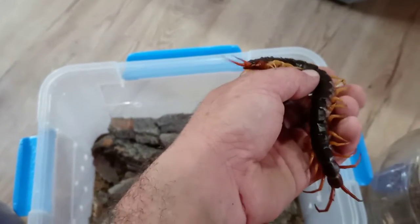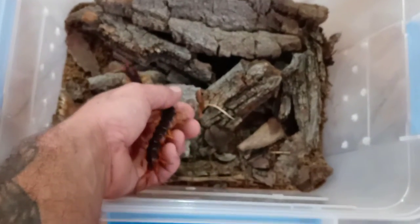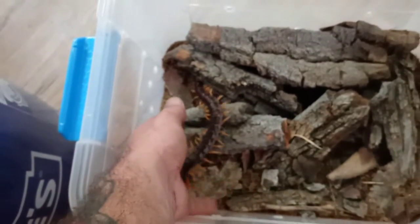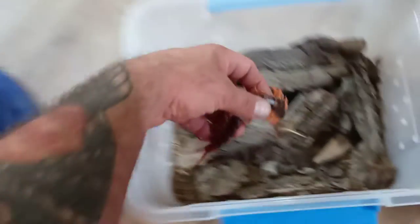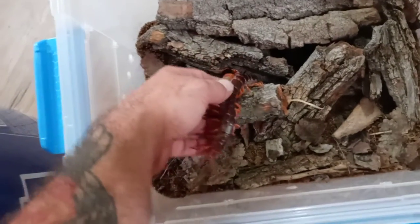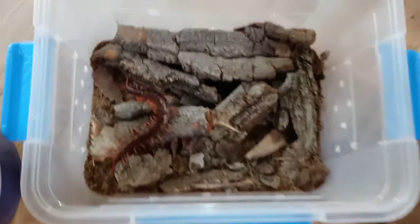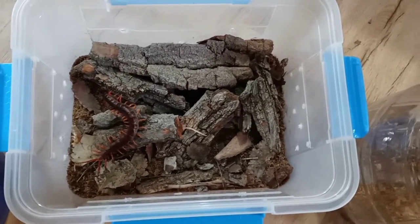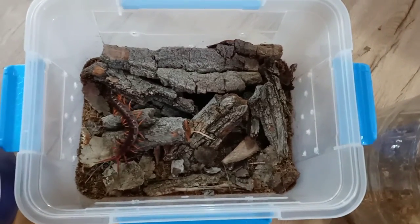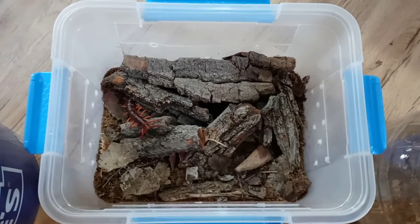The final steps are adding the centipedes, so let's get them in there. In goes my big female, and then let's get the male in as well, and we'll hope for some action. Thank you so much for all the years of support and always watching my videos. Please share this everywhere you can, like, subscribe, and I can't wait to show you guys my next video — it's going to be pretty cool. Have a wonderful day.